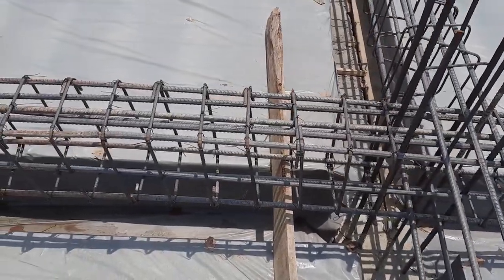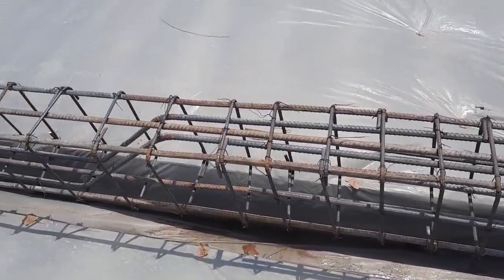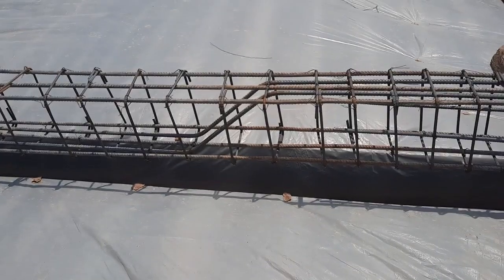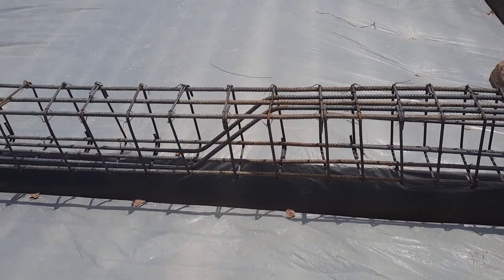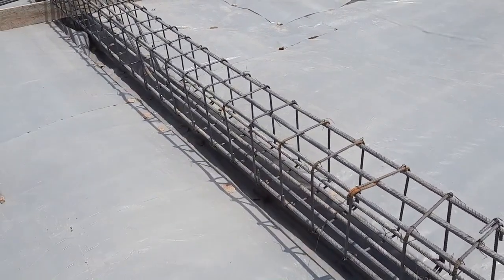Assalamu alaikum guys, hope everybody will be fine. As you can see, practically this is a floor beam designed for a four to five story commercial building. The depth of this floor beam is 16 inches and the width is 12 inches, as you can see from the steel reinforcement details.